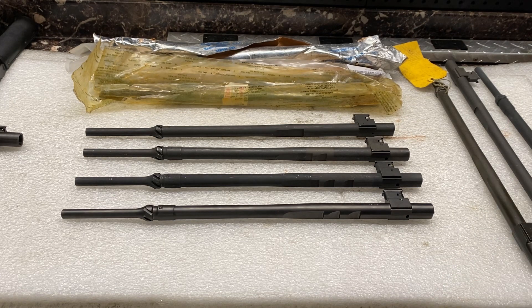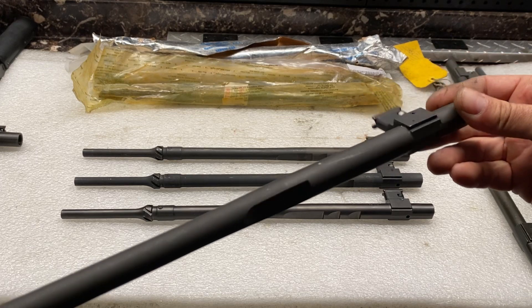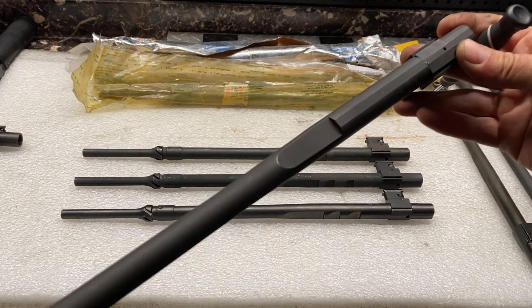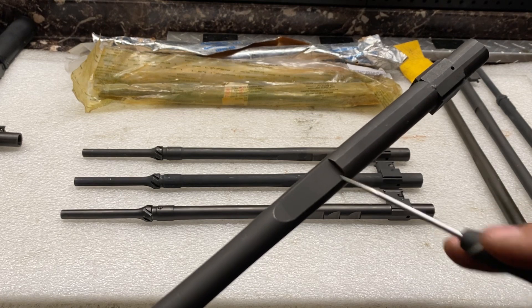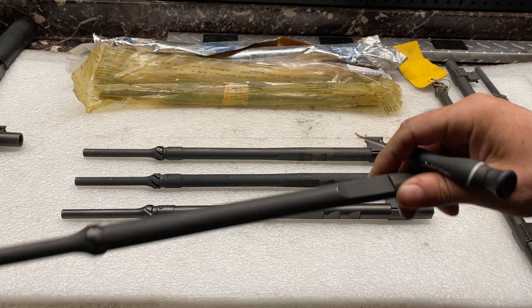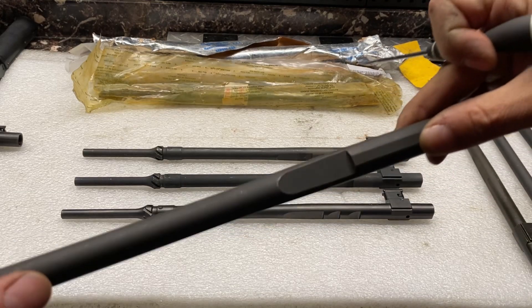We're going to start with just the very first generation — this is a standard Saco Defense operating rod. This one's new old stock. The big difference to take note of compared to all the others is this sear notch in the bottom — there's one sear catch in the bottom of this.